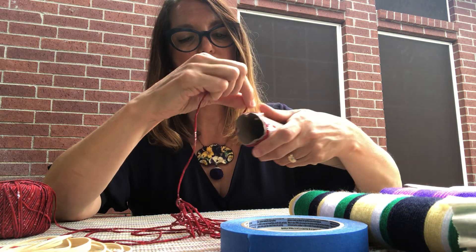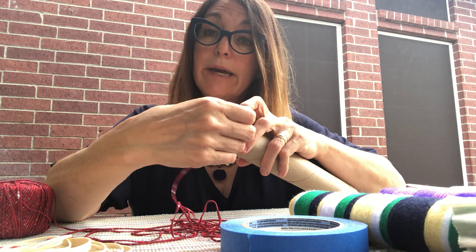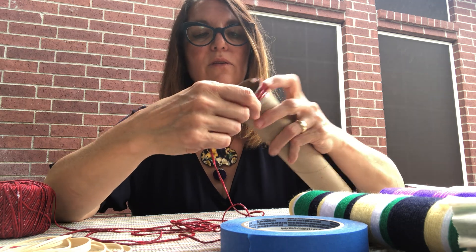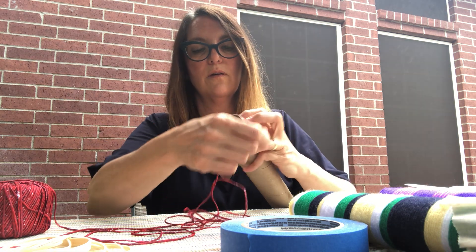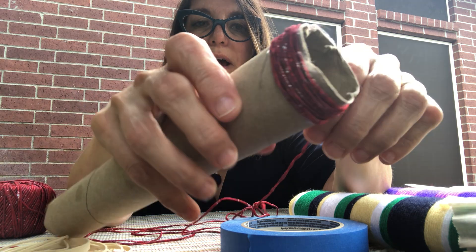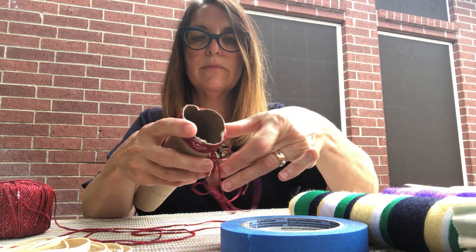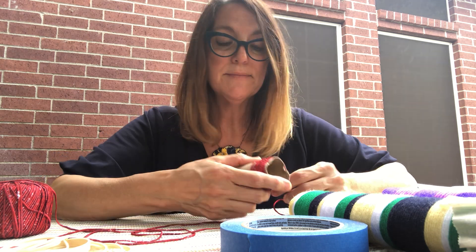And then I'm just going to wrap, going around and around. You can use yarn, you can use string, you can use twine — whatever you have on hand and use your imagination. Try to just sit the yarn next to itself as you wrap. Wrapping is a really old way of decorating. People decorate with wrapped rope, wrapped wood; you can make jewelry, all sorts of things.